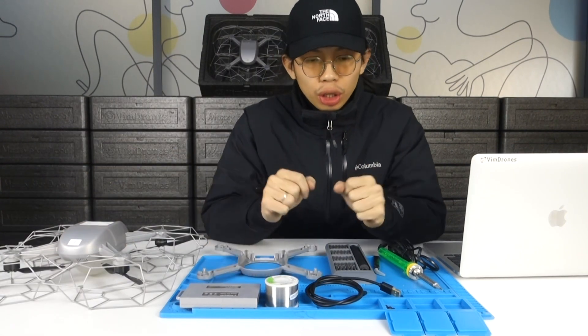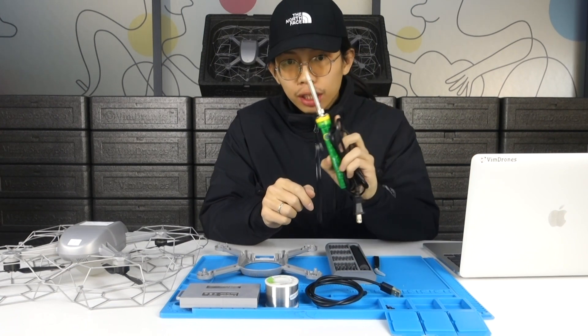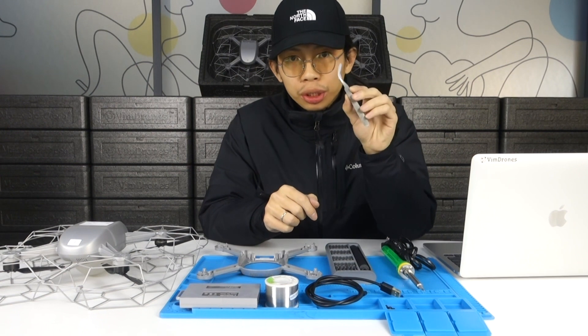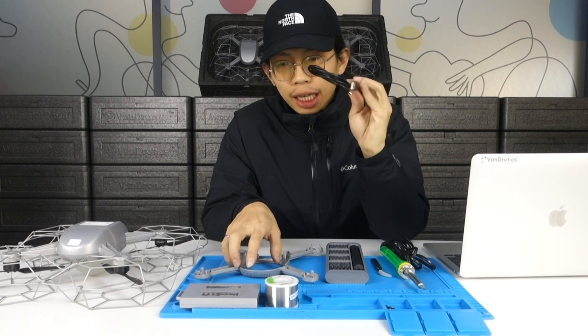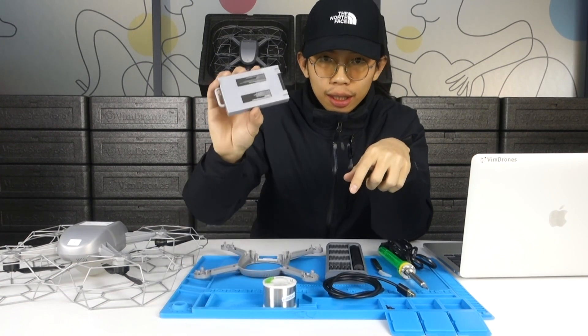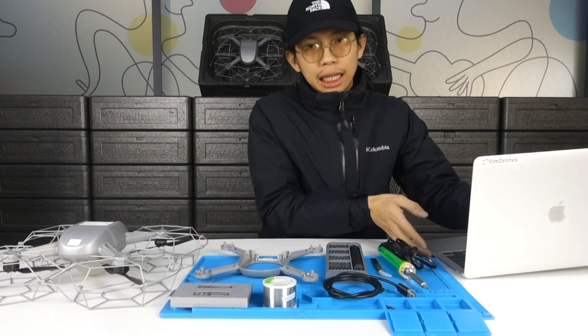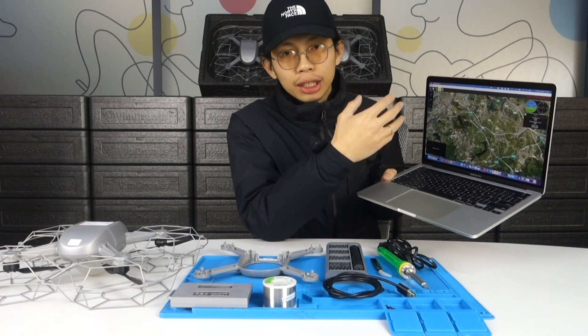First you need these tools: a soldering iron, a twister, a screwdriver, a micro USB cable, a pin roll, and a drone battery. You'll also need a laptop with the Q-Gran control software installed to do the motor test. For software information and how to download and use it, please check the link below.